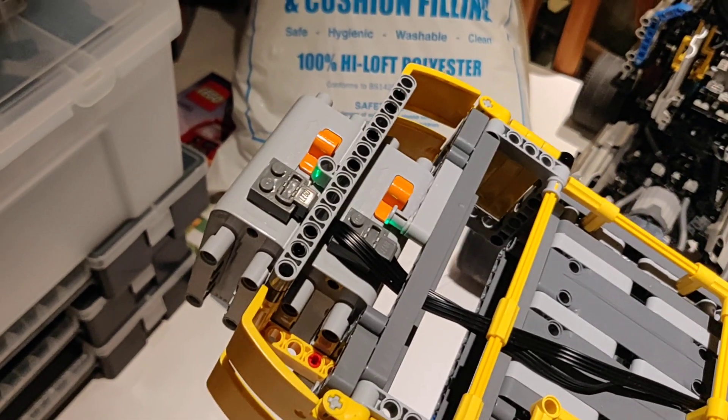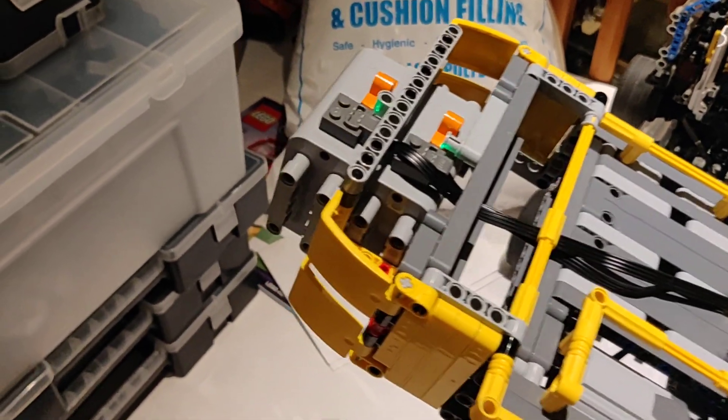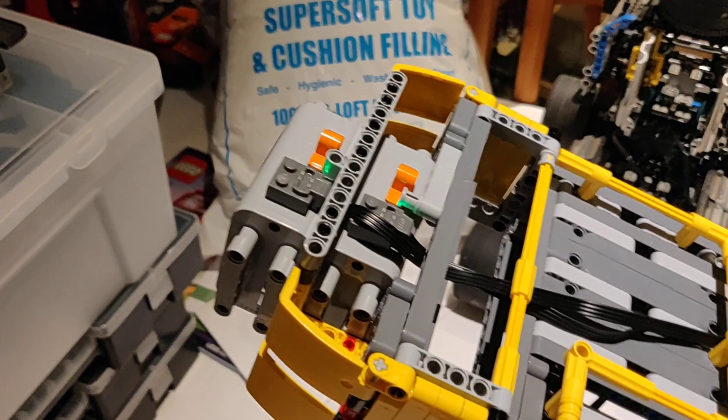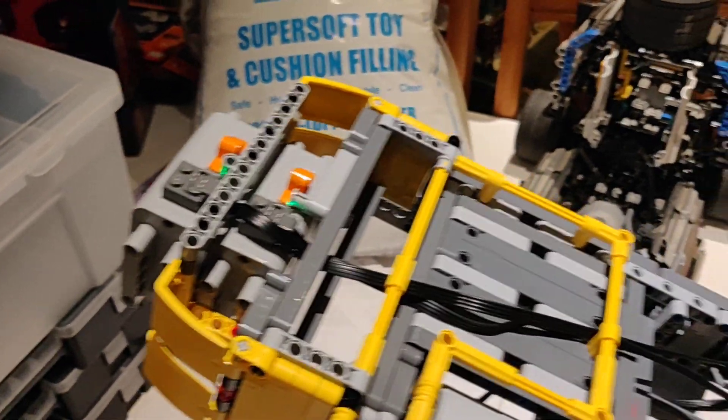Finally at the rear we have a pair of battery boxes, which not only gives it a bit of extra weight — it's rather front heavy — but gives it a bit more power for all the motors. I'm going to be looking at building a LiPo battery pack to sit back here, which will provide more than enough power.